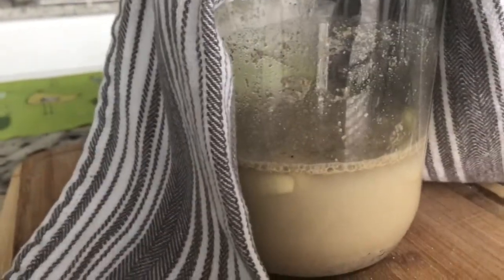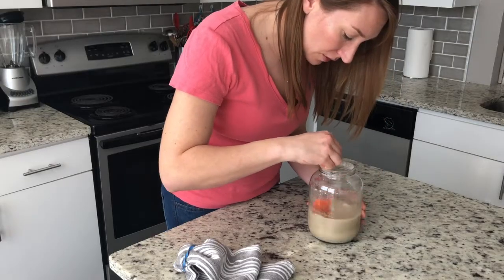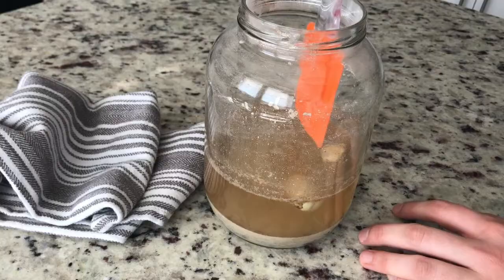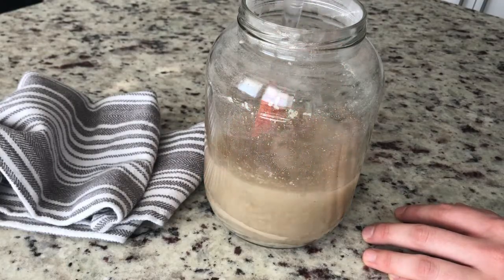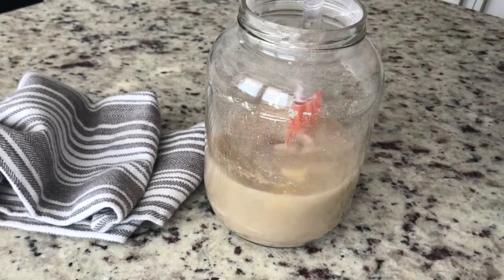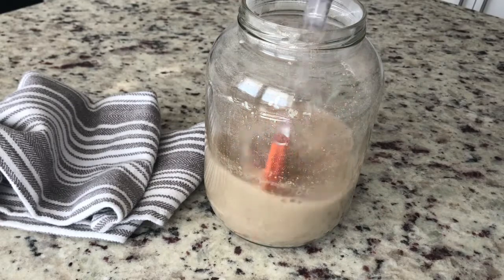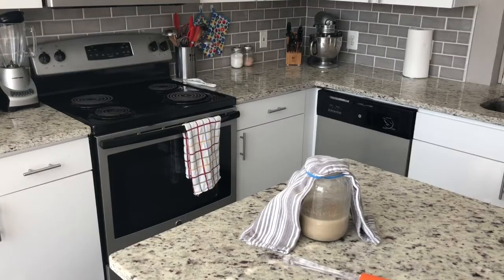The final ingredient that we need is time, so put it somewhere at room temperature — in a pantry or on top of your fridge — and mix it every single day. Day one, two, three, four, five. I can smell the garlic, it just smells delicious. Remember, mix it every day for five days.